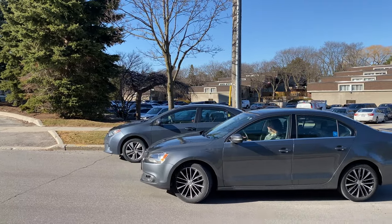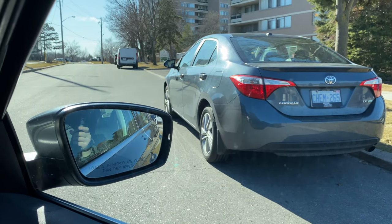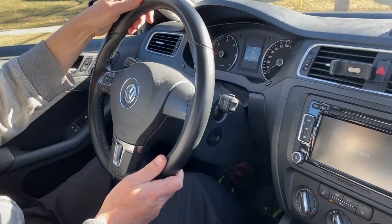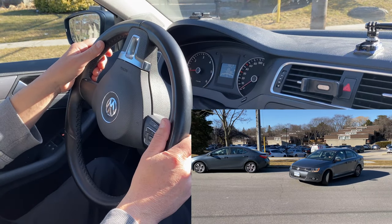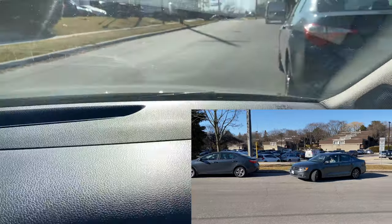We go backwards until the front of our car lines up with the back of that car — our car is at approximately 45 degrees to the road. From here, we turn all the way left, all the way left, and continue going backwards until we reach the parallel position.